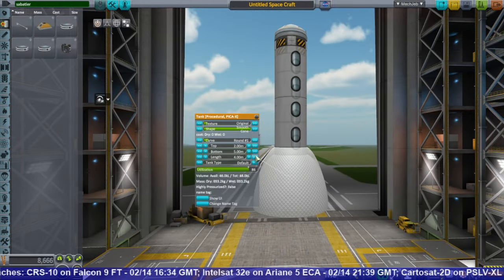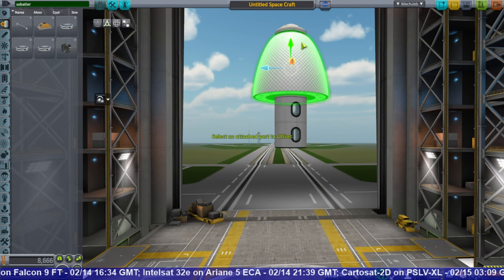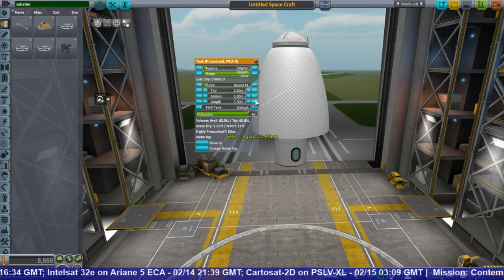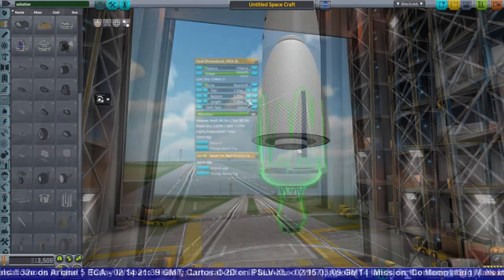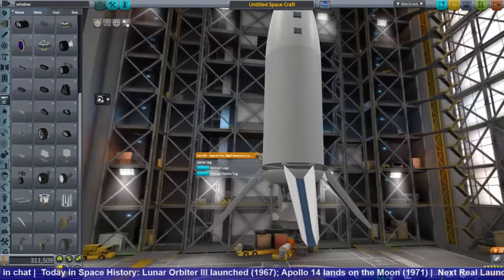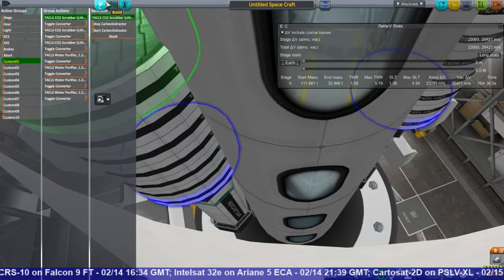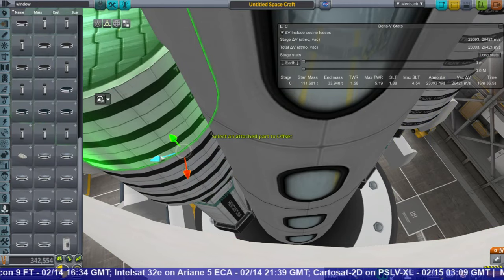In an effort to save Jeb from oxygen deprivation, I decided to take up a suggestion from one of the viewers and create a mini ITS ship. One that won't have the same capacity as the full ITS — which is 100 passengers — we only need a small one. I decided to sneak in those little crew modules inside a structural tank and put Lackluster Labs windows on the outside of the structural tank. I also added the life support stuff inside there.